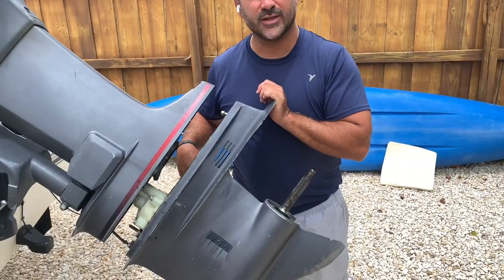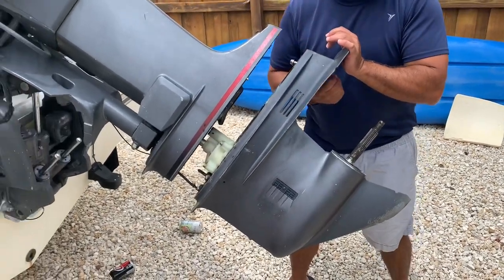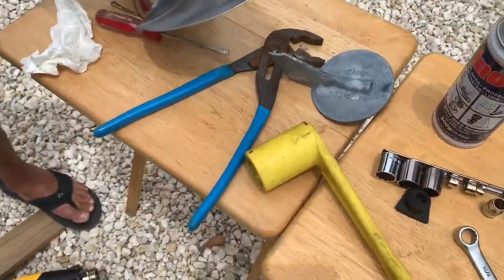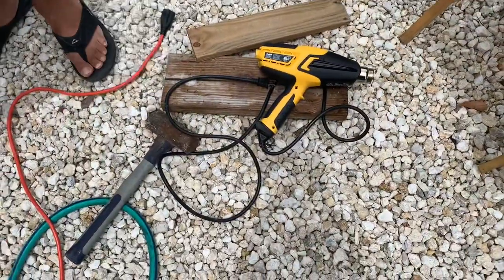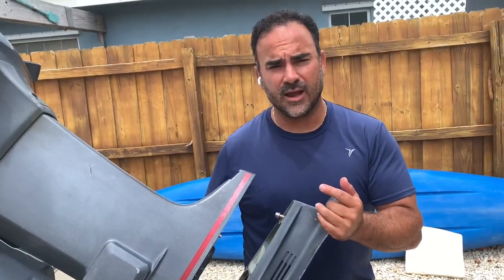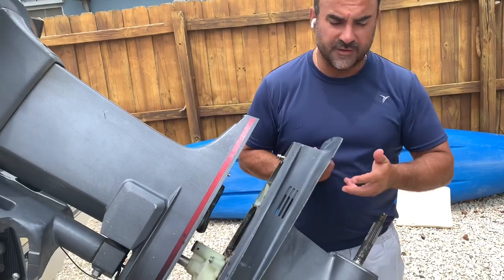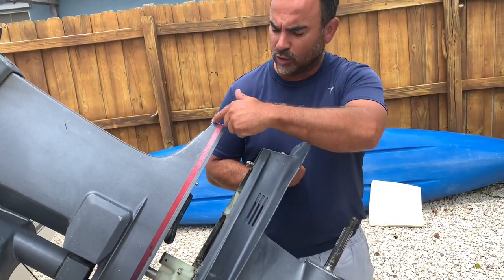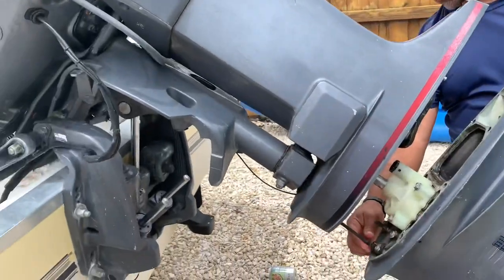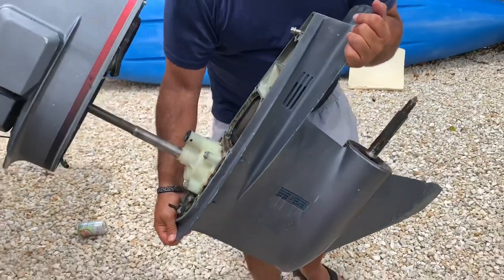I just undid the six bolts but ran into trouble with the trim tab — it would not come out. I had to use a heat gun to heat the bolt up, and once it got really hot it came out with no problem. With the trim tab off, there was one last bolt holding the lower unit on. Also worth noting: there's a speedometer hose — the miles-per-hour tab — that has to come out. Remember to put that back in as you slide the lower unit off.